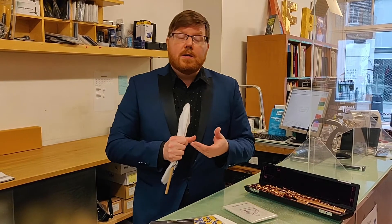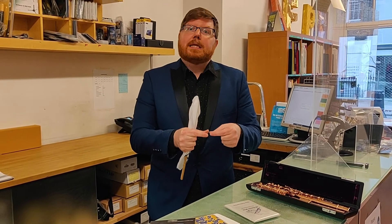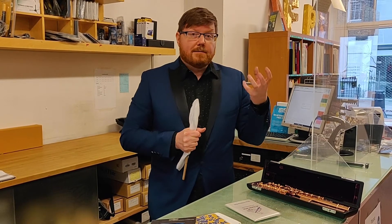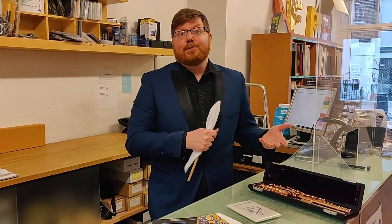To prevent tarnish, there are also anti-tarnish strips that you can purchase. Most of them are made by 3M. They're just tiny little strips of black, specially treated paper that you lay on the bottom of your case. They absorb a lot of the moisture and any sulfur that might be present in the air inside the case, which prevents your flute from tarnishing.